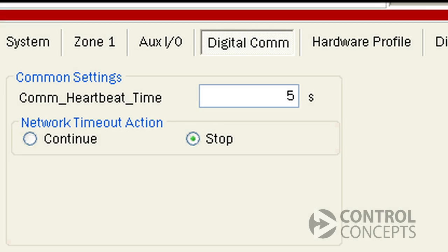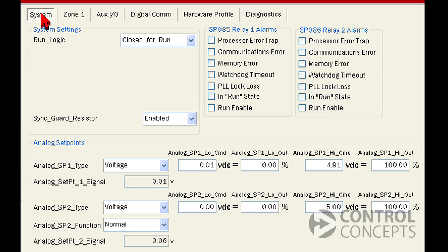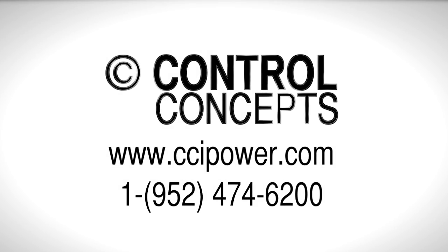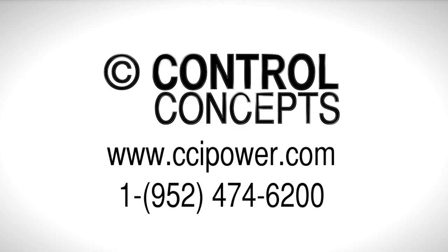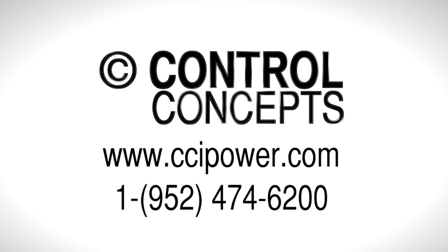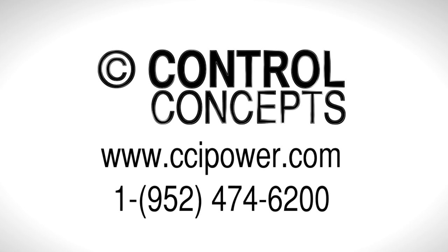An additional option would be to have the controller notify an external signaling device, like a light tower or an alarm system. You can find this option under the System tab on the control panel. Choose Communication Error here to trigger Relay 1 or Relay 2 in the event of a communication failure. For more detailed instructions, visit our website at www.ccipower.com or contact the experts at Controlled Concepts, Inc.